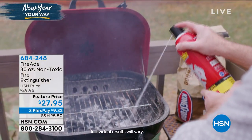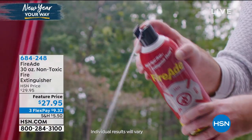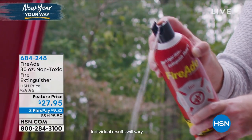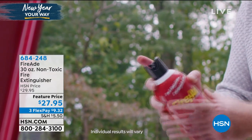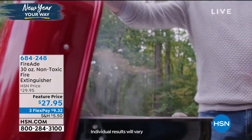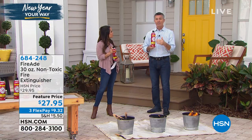If it's easy to grab, easy to store, and easy to use, you're much more likely to use it in a timely manner. There's no mess, and the cleanup is so much easier in a situation like a grease fire in the house. Having one in the kitchen is great, and one in the laundry room too.